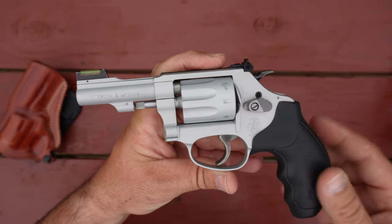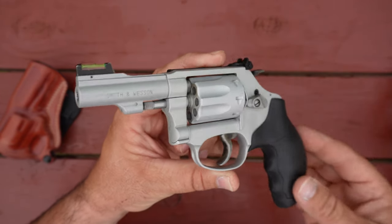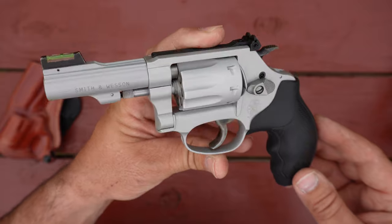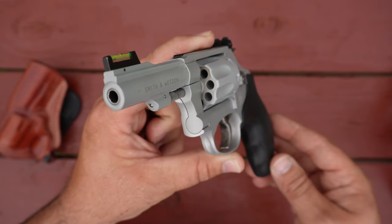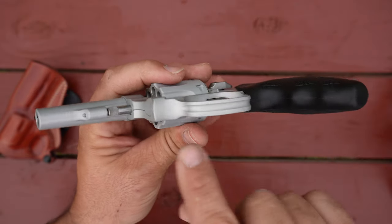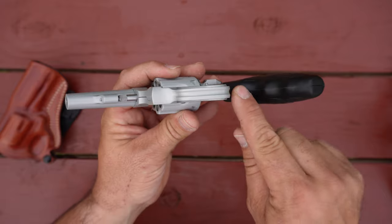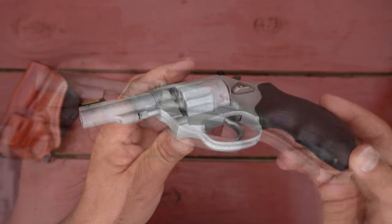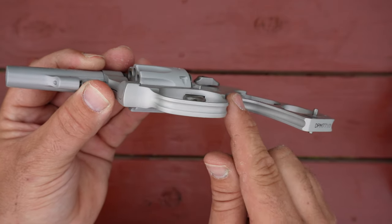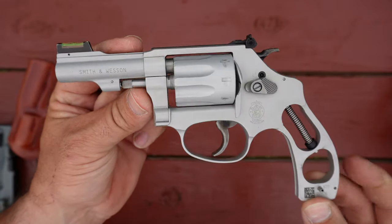It does have the key hole lock, so the revolver comes with a key. You can lock this gun up and render it useless if you want to. Most people I know just toss that key to the back of the safe and forget about it. It also has a lightning cut along the bottom of the trigger guard, and if you were to remove the grip, that lightning cut runs all the way down the front strap — that has no other purpose than to keep this revolver as light as possible.